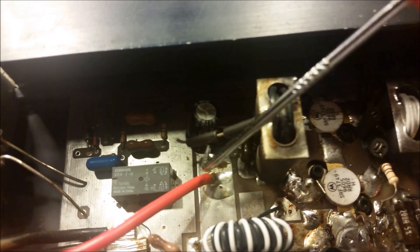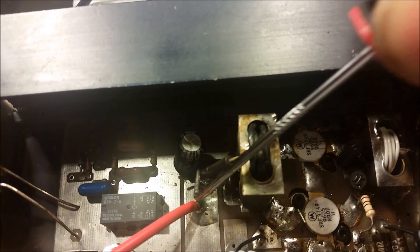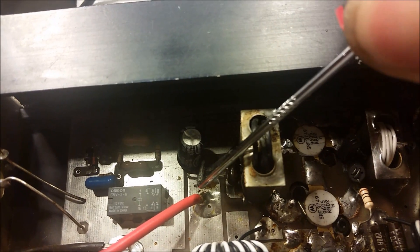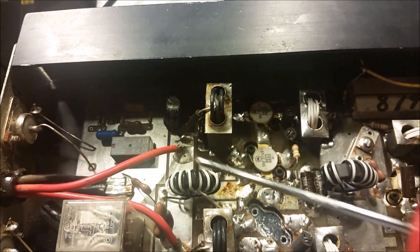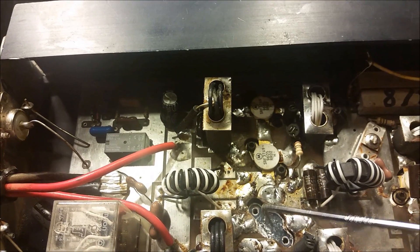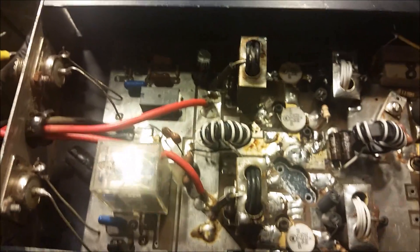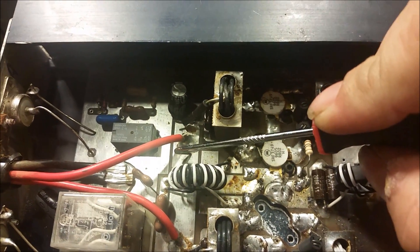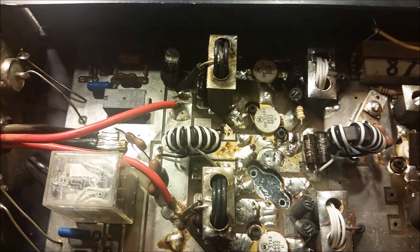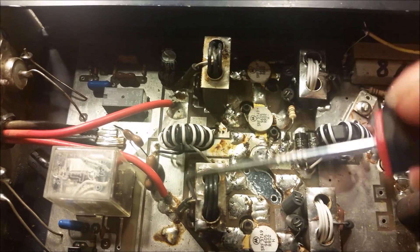One thing I noticed when I first looked in here was the power lead to the output transformer was not soldered down — it literally was pretty much just sitting right there on the hot strip. I forgot to point that out to you. I really wouldn't think that would have anything to do with this transistor blowing — it's not even in that section — but you never know. It might have been sitting on there just good enough to be making the connection, but I just wanted to point that out.